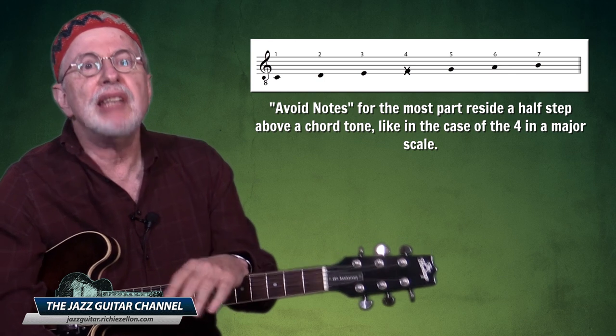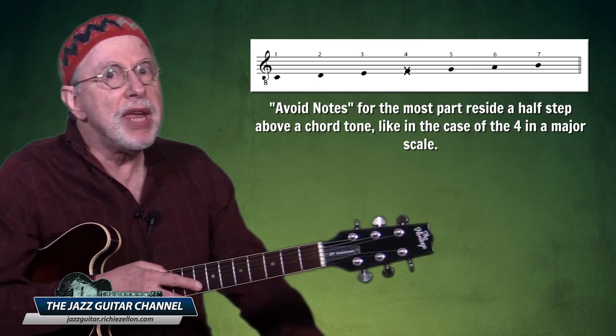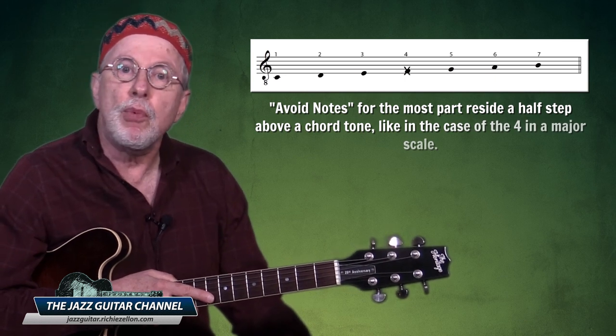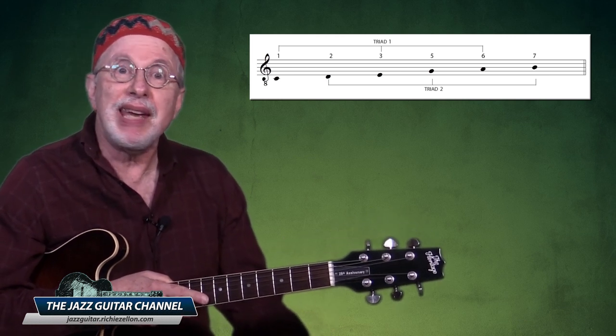For the most part, the avoid note resides a half step above a chord tone, like in the case of the four in a major scale. So if we exclude just that one note from our major heptatonic, we end up with a major hexatonic — and now we don't have to worry about playing a sour note.